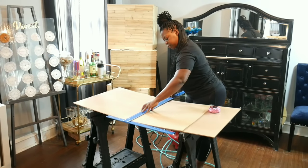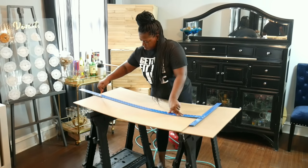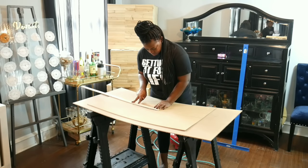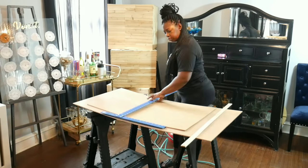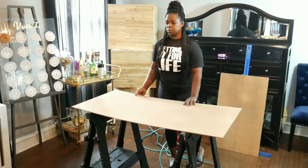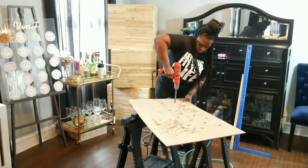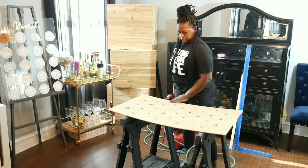Next step is measuring where I would like to place my buttons. I'm using a measurement of seven down and five across. I can show you more in detail in another video — for now you can just watch me work. I'm using a 3/8 drill bit to drill exactly where I want my buttonholes to go.